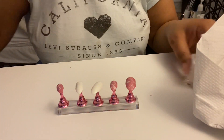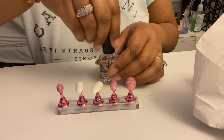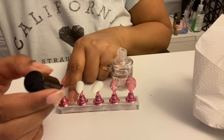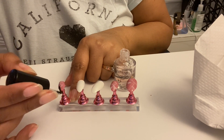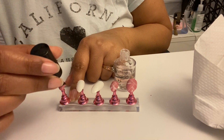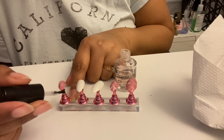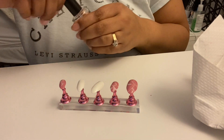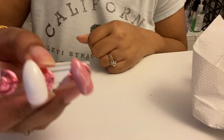Now let's put on the clear coat top coat. I put on a lot of top coat — that's probably going to bubble, that was way too much. But you know what? It's pretty. And so far I haven't had any bubbling. Oh my gosh, yes — we did it! Look at that — they're not bad!